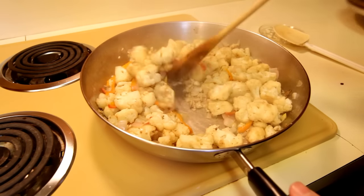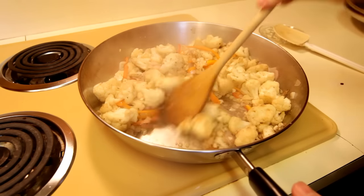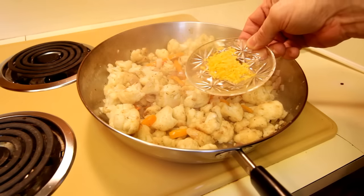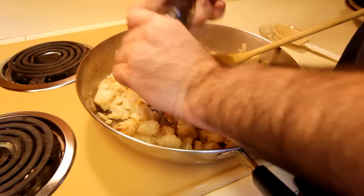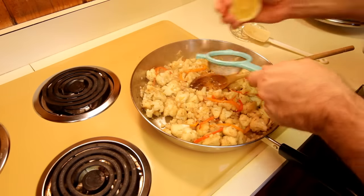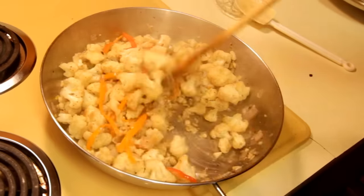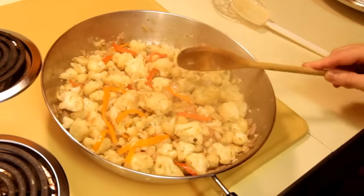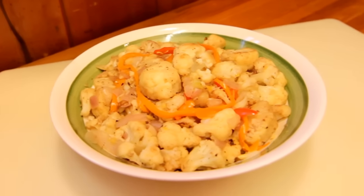We're almost finished — we still want some crunch in these vegetables; we definitely don't want to cook all the nutrients out. Throw in a little bit of lemon zest and get that all mixed up. Crack some black pepper on there to taste, add a little fresh squeezed lemon juice, and that's it — you're good to go. Get it off the heat because it's time to eat. And there you have it — all of your cauliflower dreams have just come true.